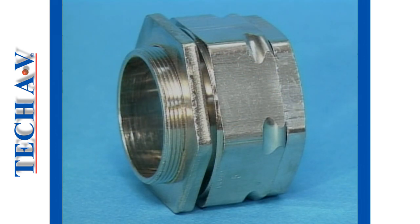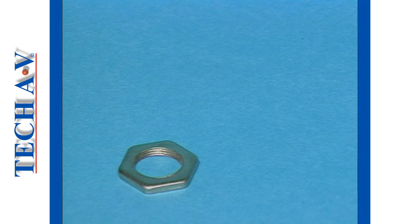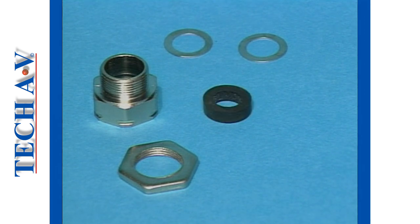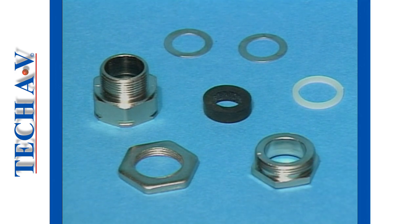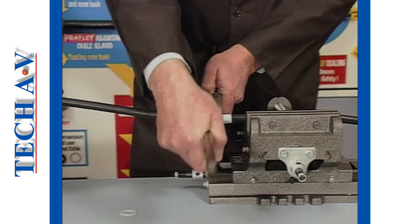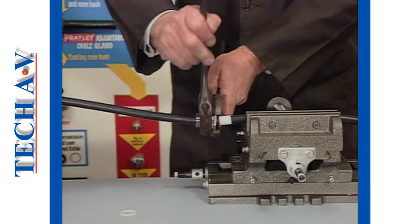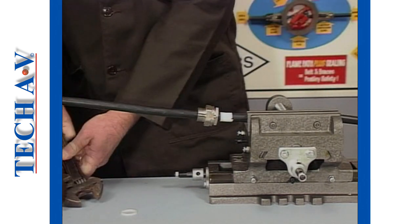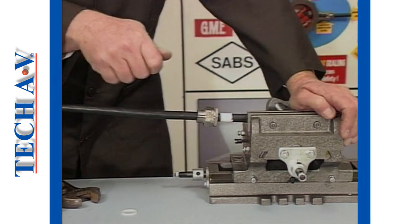A compression gland consists primarily of a lock nut, the gland body, metal retainer washers, a compression bush, skid washer, and a compression nut. When assembled and secured onto a cable, the compression bush tightens up upon the cable bedding and effectively grips the bedding firmly enough to prevent the cable being accidentally pulled out of its mounting.